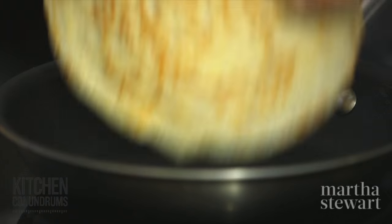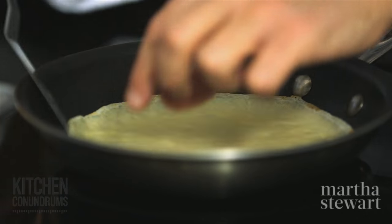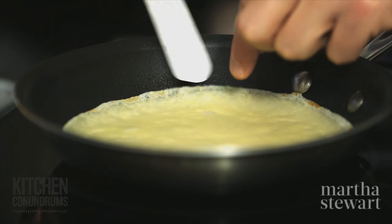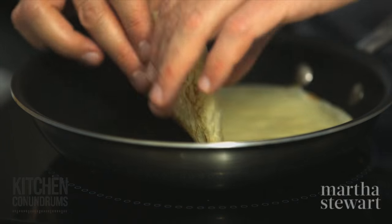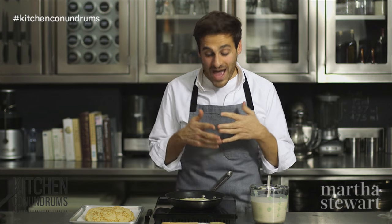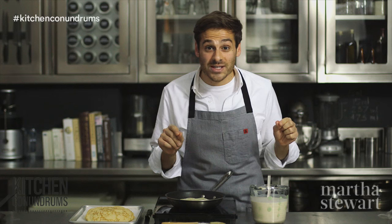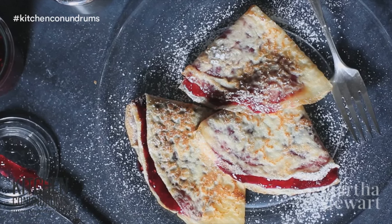This crepe looks great — right onto the stack. Gently slide your offset spatula, or you can use a rubber scraper, to peel up the side of the crepe and then give it one flip. And there you go. You have the recipe for the crepe batter, and with these expert tips and tricks, you will have success with crepes every single time you make them. Enjoy.